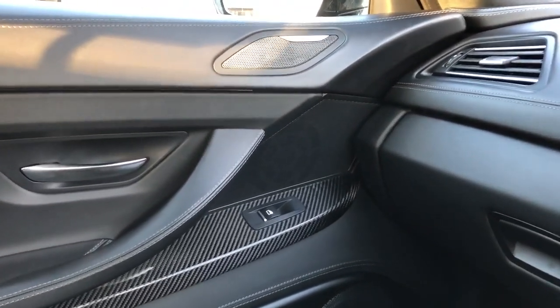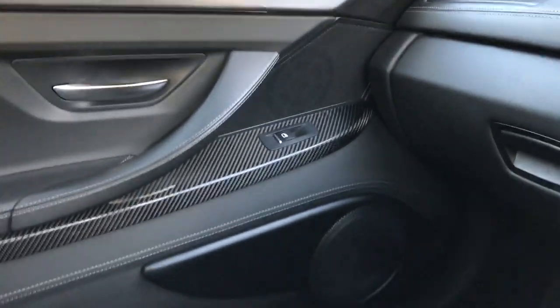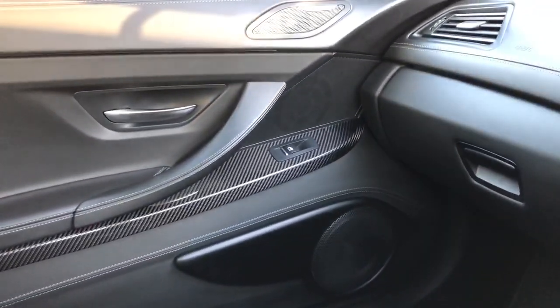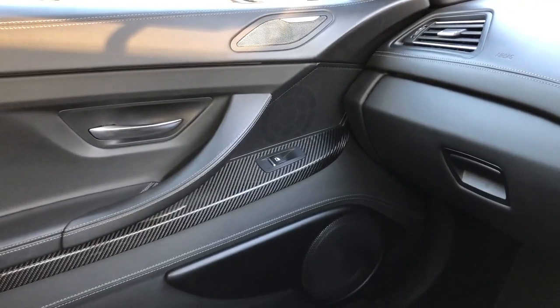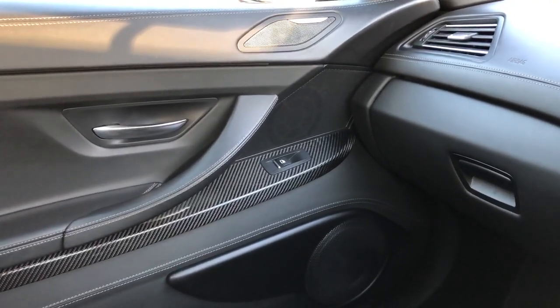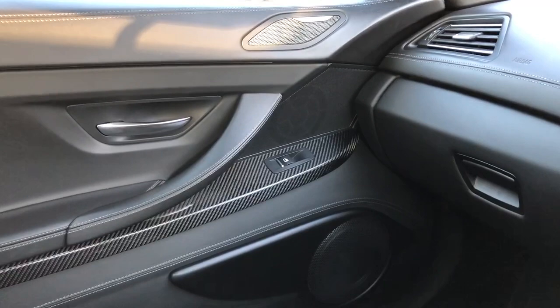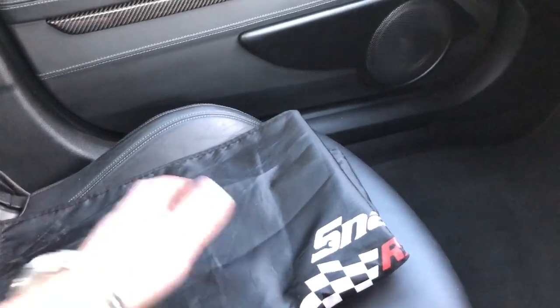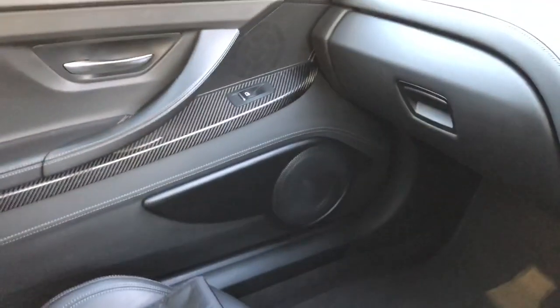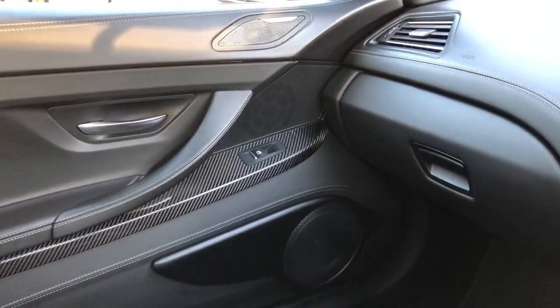I've seen people put Mele mids and Voce mids in the doors — a three-inch mid — and pair them with eight-inch under-seat woofers. That's all well and good because Voce and Mele are fantastic speakers, but you can't pair a three-inch mid with an eight-inch under-seat woofer because the three-inch mid won't play below 300Hz. That means you either run your woofer up to 300Hz, or you roll it off at 150Hz and you've got a massive gap in the middle.